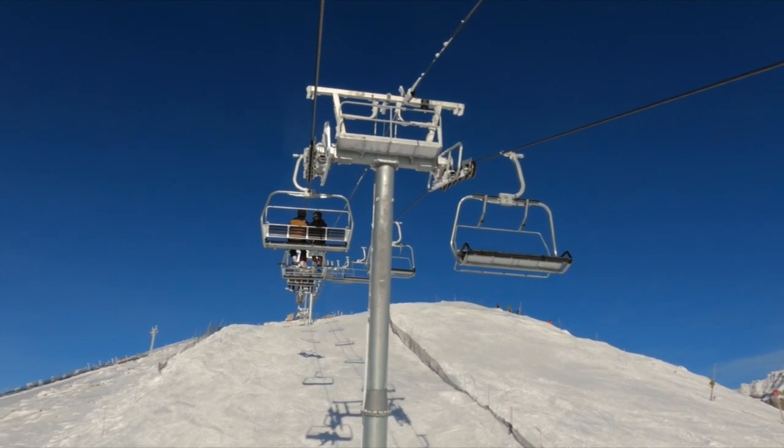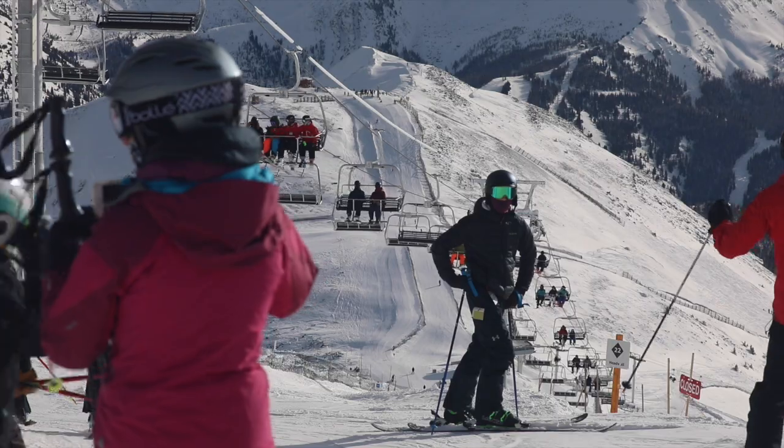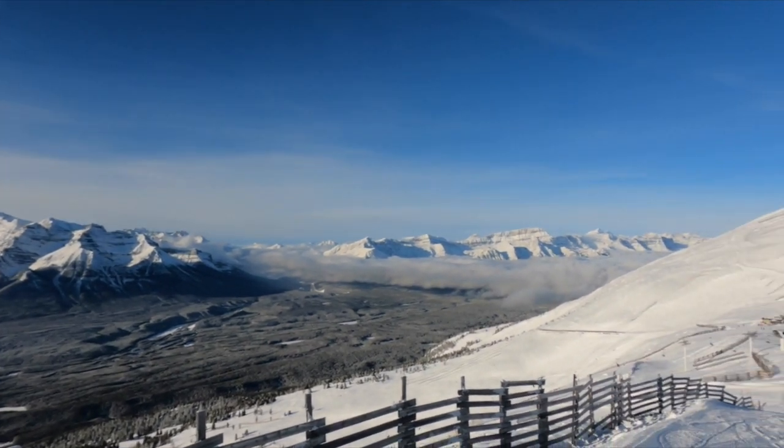Skiers and snowboarders are loving the chair, especially the amazing vistas that you take in while riding the chair in the Canadian Rockies, and it should be a huge success.